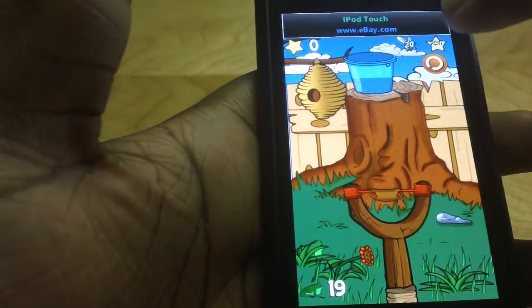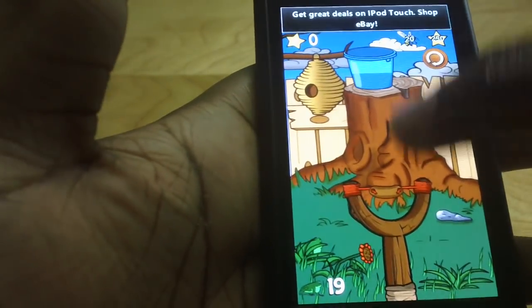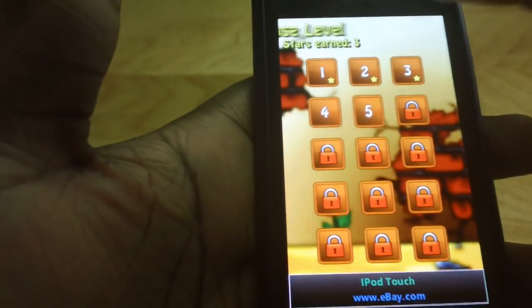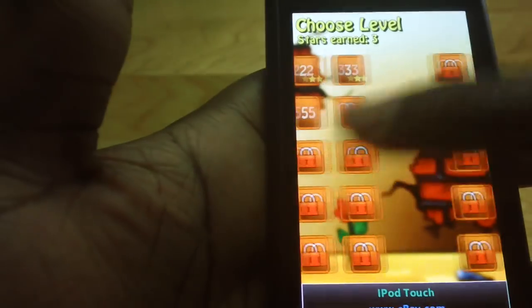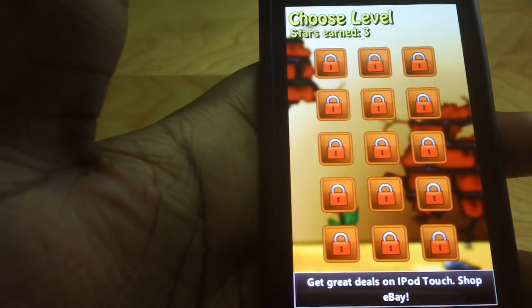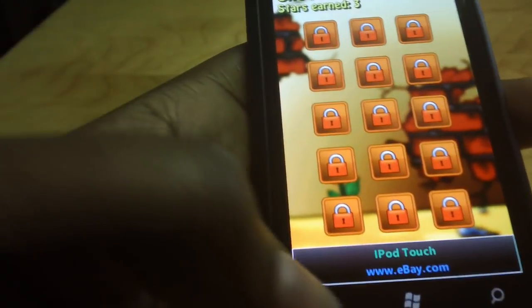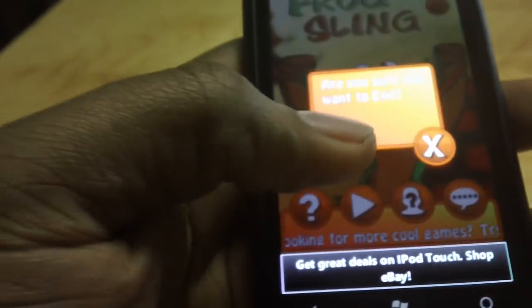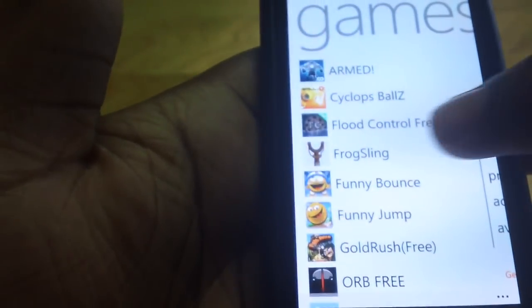So that's pretty much Frogsling. You just keep on playing different levels — they have fun stuff. You can just keep on going and play everything. Frogsling is free from the marketplace. I'll see you next time.